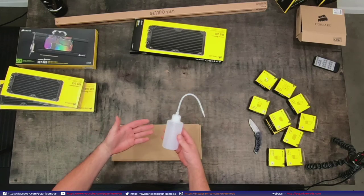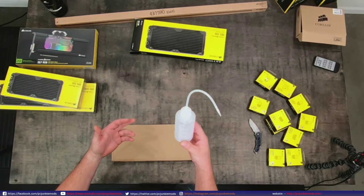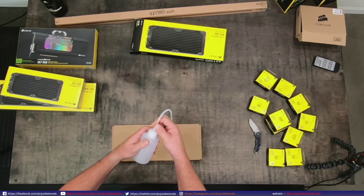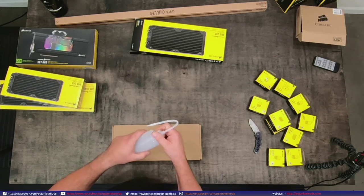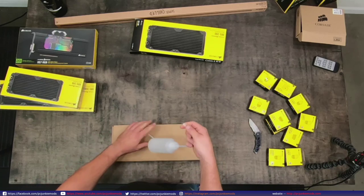This is the water bottle from Corsair, and I'm sorry guys - I mean, this is helpful because it has the nice tube that comes all the way down to the bottom and it's probably anti-leak so when you squeeze it, it works better like this.